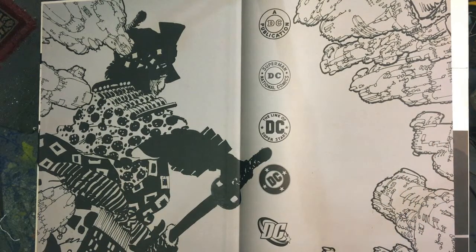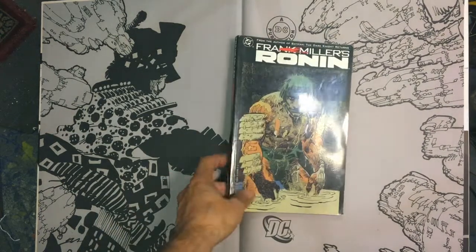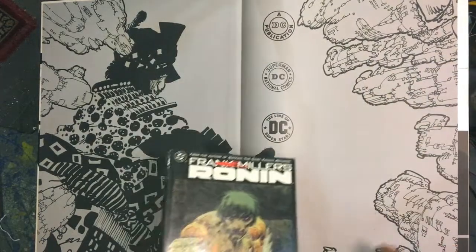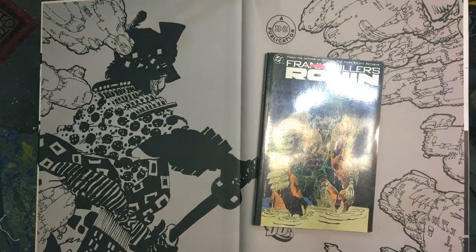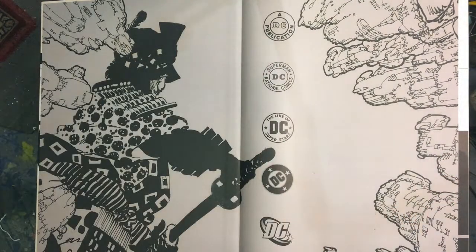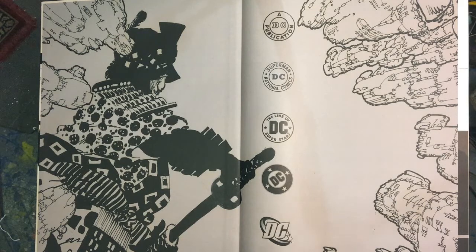We're going to go through this page by page. It's going to take a couple episodes — we're going to break it up into parts so it can be digestible. We're going to talk about this amazing book. Here is the original from back in the day, and now look at it — we're going to look at all the original art. Such a great story and great art. I'm really excited, and I hope you guys enjoy this.